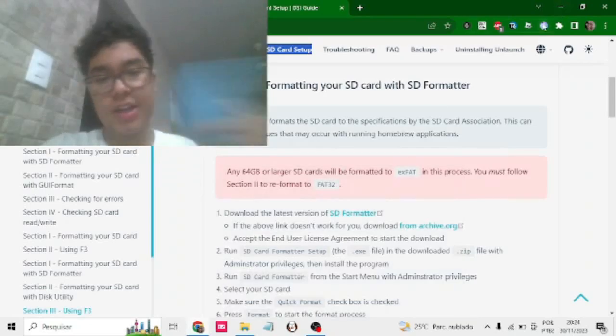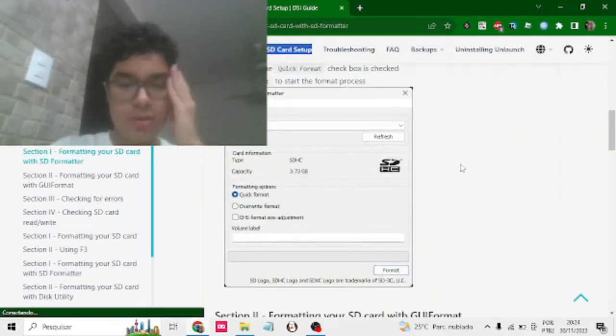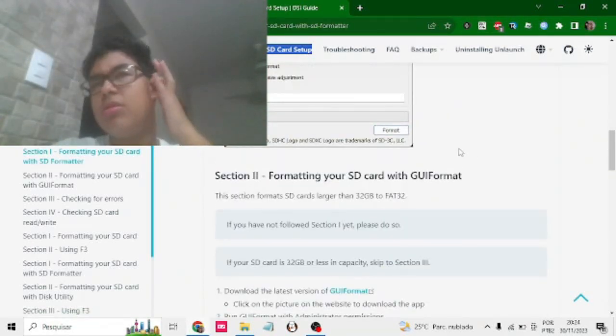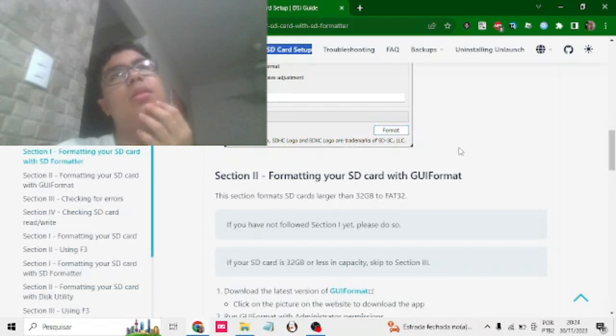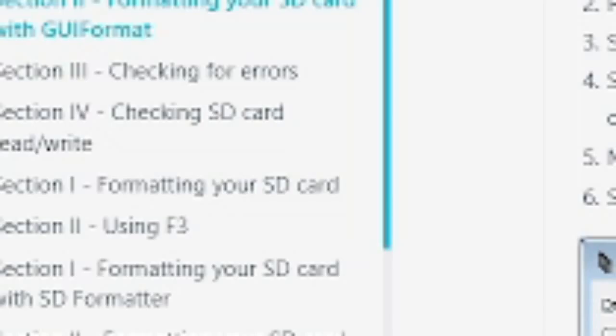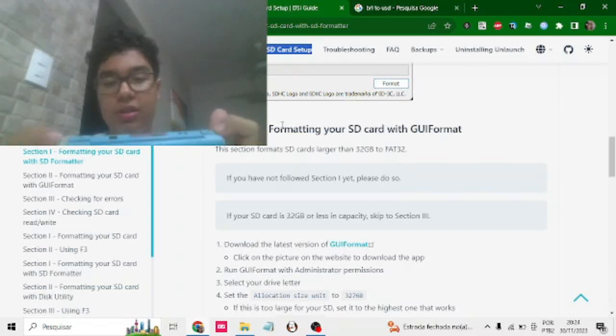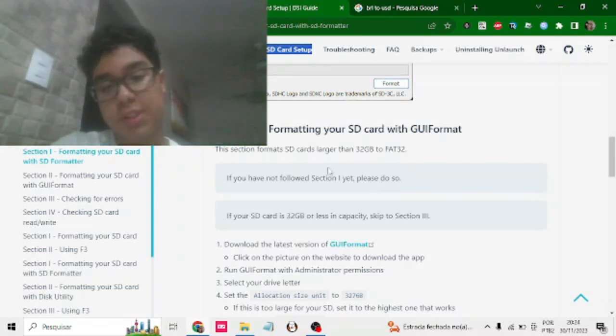Hey guys, today we are going to mod a DSi. I just got it — oh my god, it was so cheap. It was about 36 dollars. All the L and R buttons weren't working, so I got a huge discount.